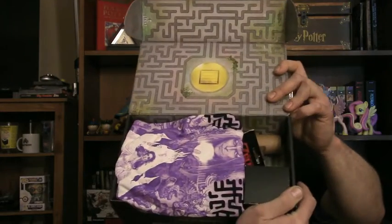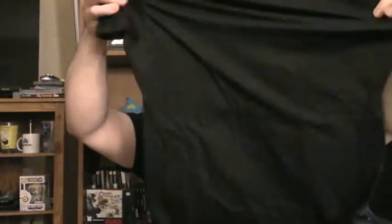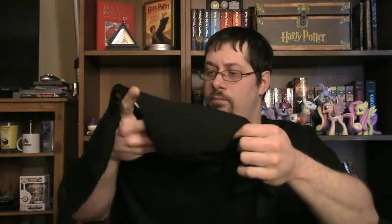Alright, so I just opened up the first one, the small one here. Let's see what we got. First item — take a look at that. This is a way too small t-shirt of The Labyrinth, I'm assuming. It looks like The Labyrinth.